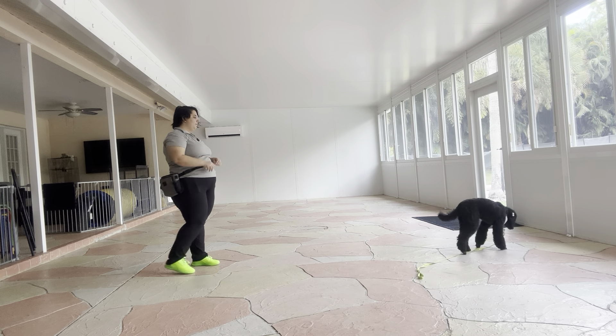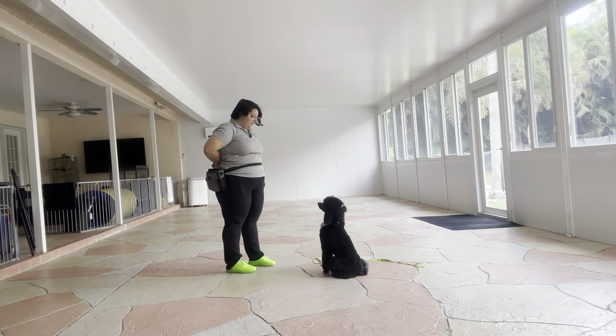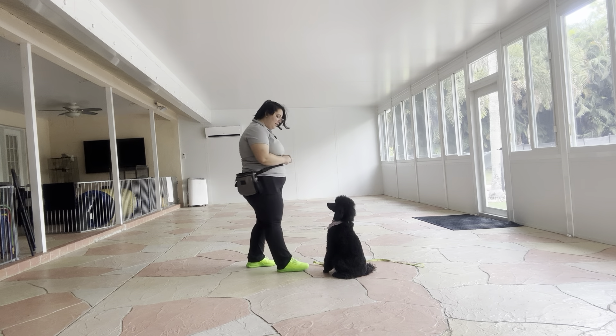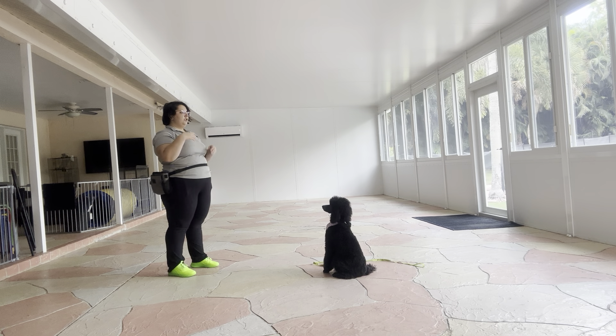Millie, sit! Yes! Good girl. You see, she immediately fixed herself. Tap on the head. Okay. So you can see her sit is something that we definitely can continue working on, as she does have a little bit of confusion going on there, but it's a very easy fix — very common, especially in puppies like Millie.